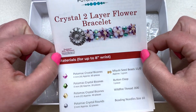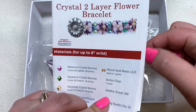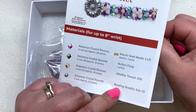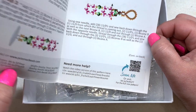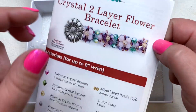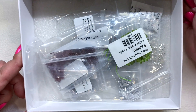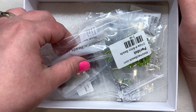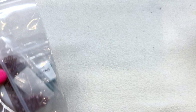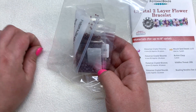This is our pattern for the month — it's called the Crystal Two Layer Flower Bracelet. There's a look at the list of materials you'll need to make it, which are included, minus the beading needle of course. We get a little glance at the inside and back of the pattern, and everything is included inside the box with the pattern contents bundled separately.